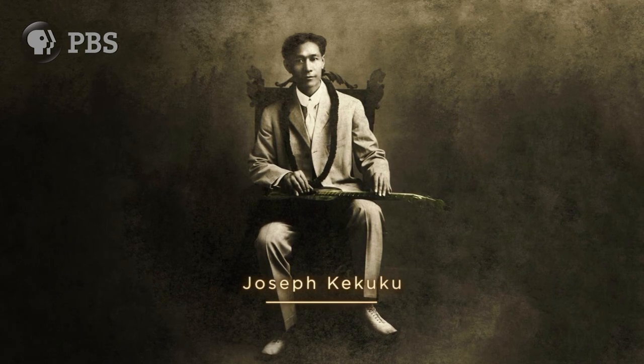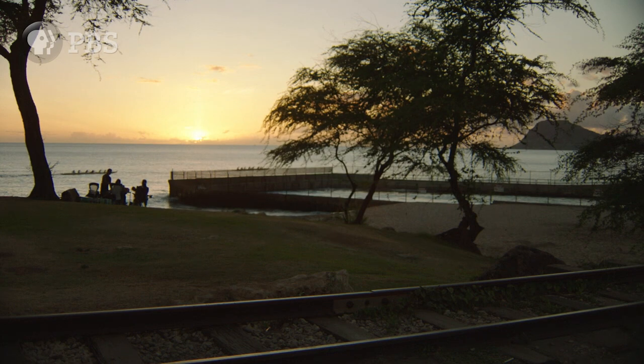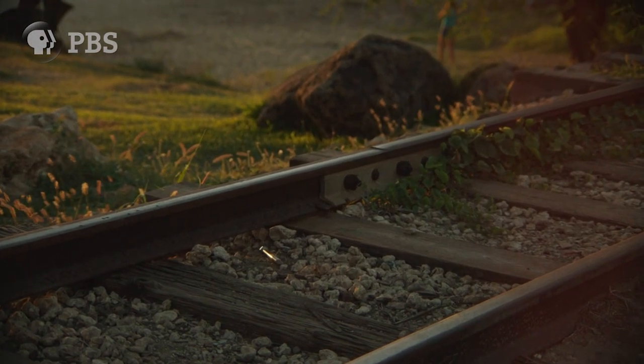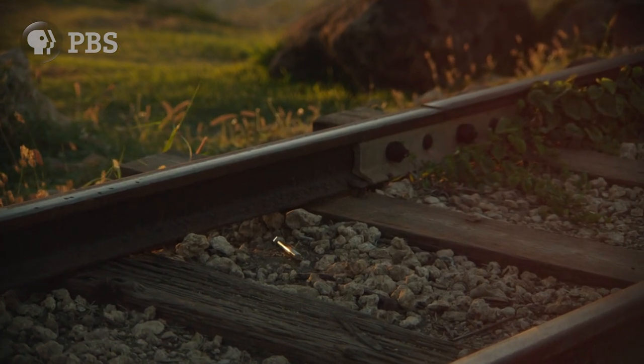When Joseph was 11 years old, he happened to be walking down a railroad track with his guitar, and he picked up a metal bolt, and he made his way down the tracks, and at some point the bolt hit the strings of the guitar, and it made the sound that caught his ear.